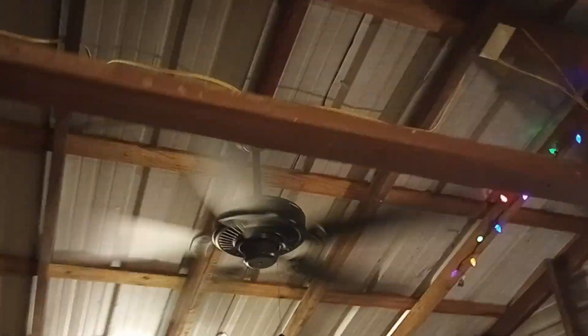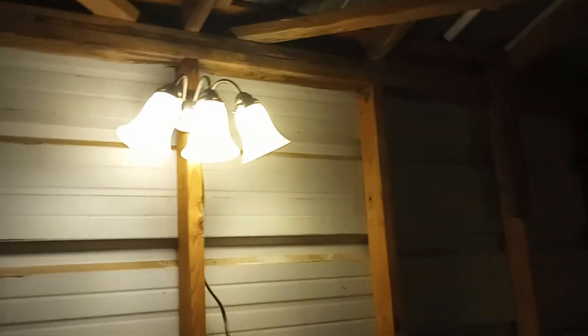This one here has a switch and it also does the light. This one here has no switch — that's on the switch and that's on the switch. Everything else is constant power.